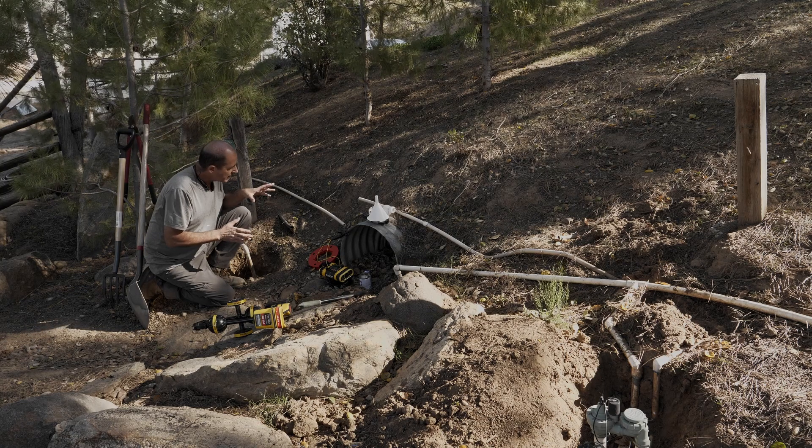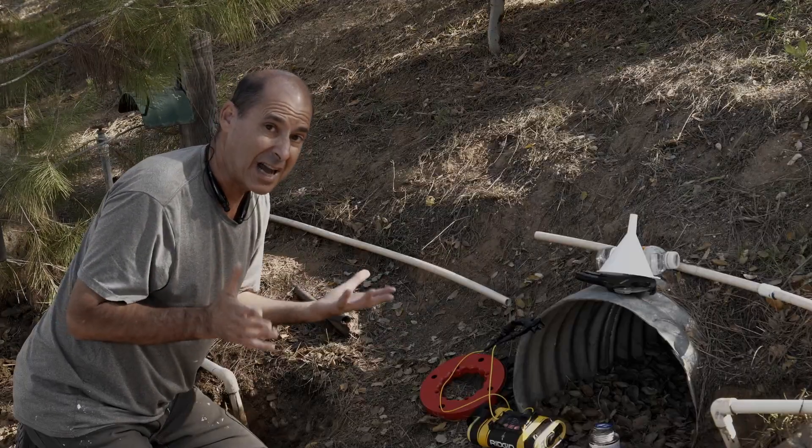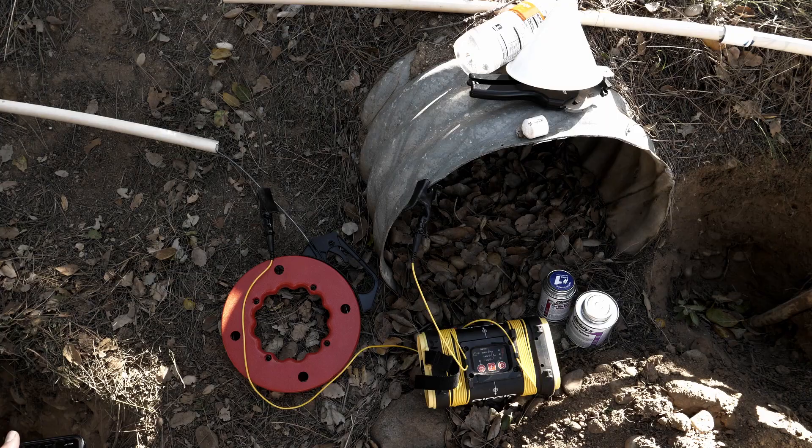In a previous tip, we talked about locating plastic pipes. Plastic pipe is non-conductive, so it won't carry signal energy from our transmitter. But a metal fishtape will conduct, so I put one in the pipe and I'll try to locate that.